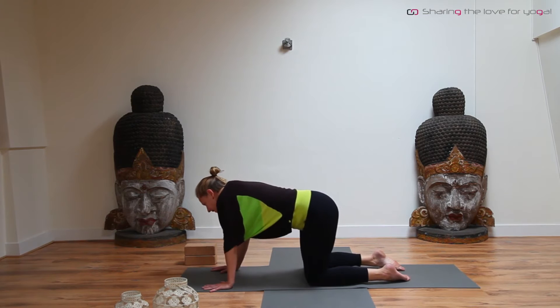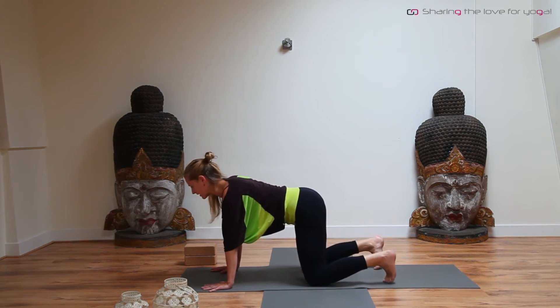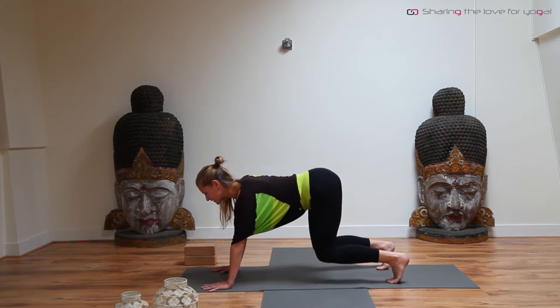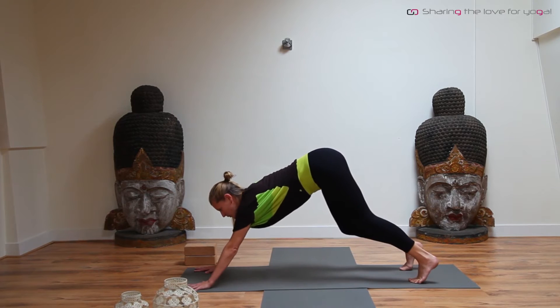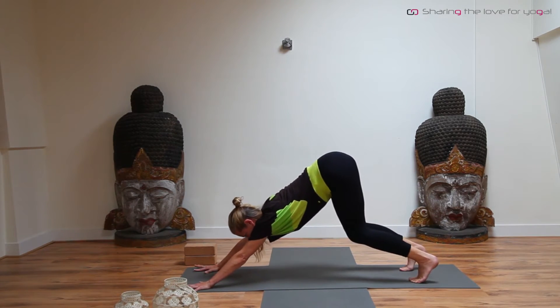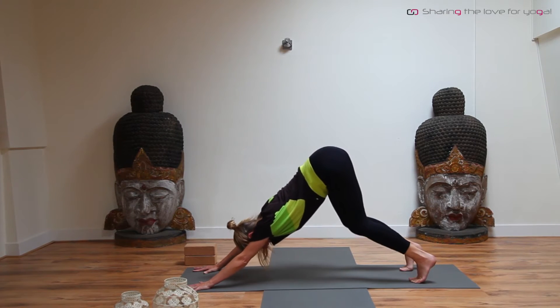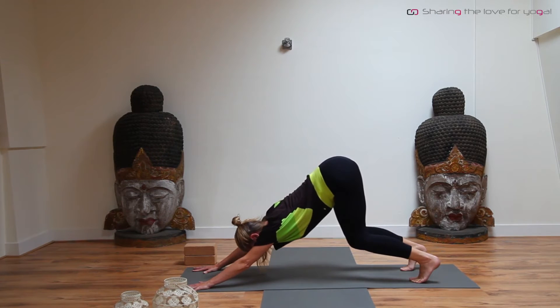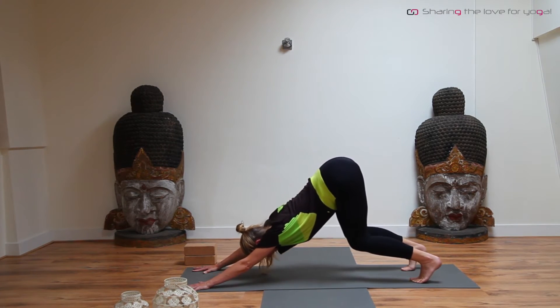Come back into center, curl your toes and flex them onto the mat. Start by lifting the sitting bones up, keep your knees bent. Maybe walk your hands slightly forward and really spread the fingers wide. Lift your sitting bones high up into the air. Come into a puppy dog and see if you can look towards your navel. Lengthen out of the arms, let the shoulder blades roll away from the spine.